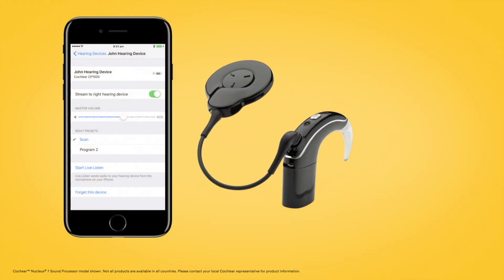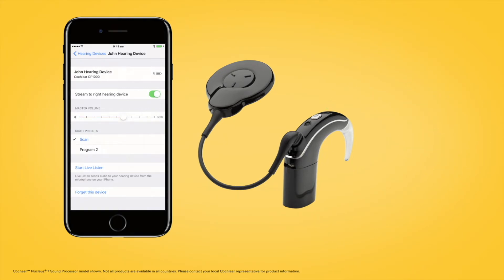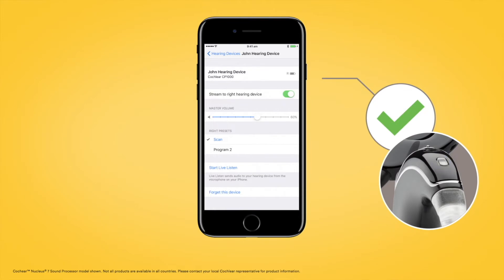You will hear six beeps to indicate that pairing has started. The sound processor light will flash blue for four seconds. The pairing will be finished when you hear a ripple tone and the sound processor light flashes blue for another four seconds.